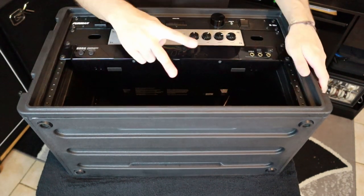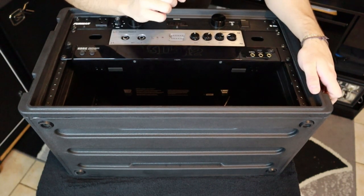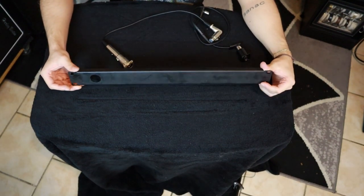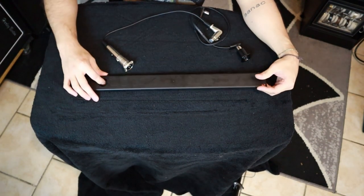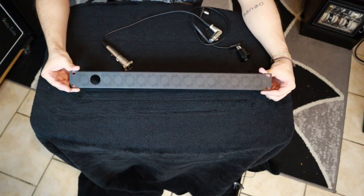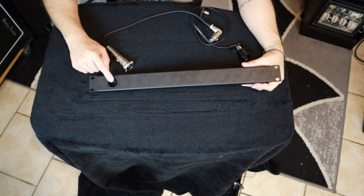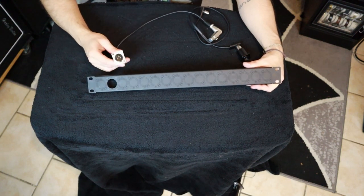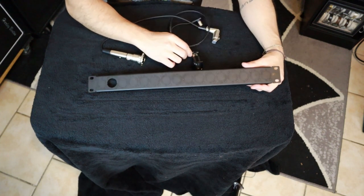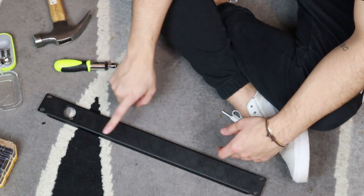Next I have two options — I could either put the pedal board together or get the patch bay together. I decided to do the patch bay, which is going on the very bottom. I've punched out one hole and this is honestly a lot harder than I thought. I'll probably have to get real primitive with this to punch out the other holes. The one I already have is going to be the XLR out for the Dark Glass, and then I'll do another one for the MIDI out to control the HX Stomp.